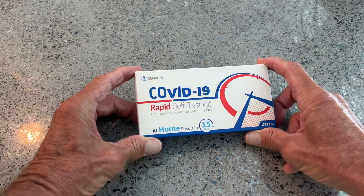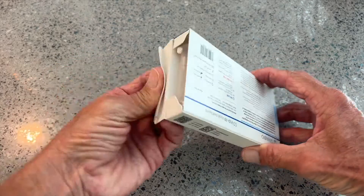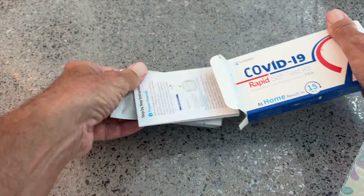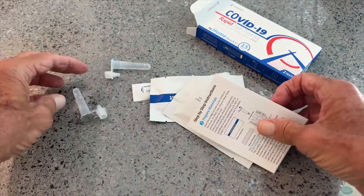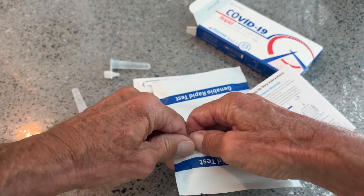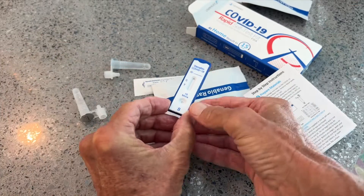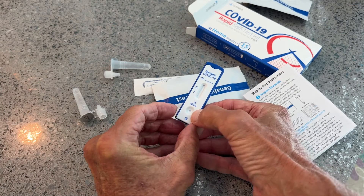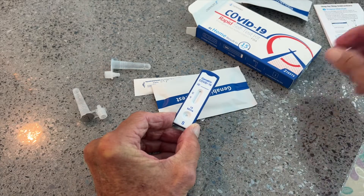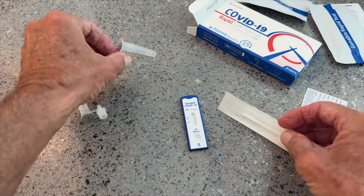I still have symptoms — I'm coughing, hacking, all that stuff. Let's take a look at what comes in this. It's pretty standard. You got your rapid testing device here. This is your reservoir where you're going to put your sample. It goes in this little hole here — I think three drops. You wait 15 minutes, and if you get two lines, you are COVID positive. These are the swabs, and this is the liquid solution.